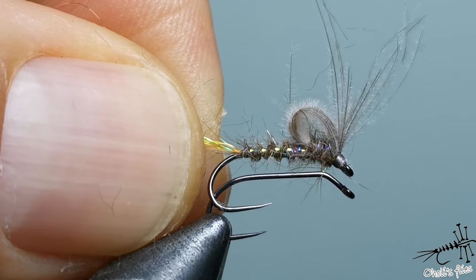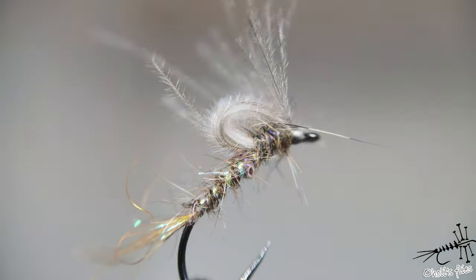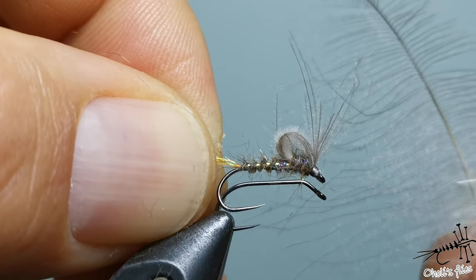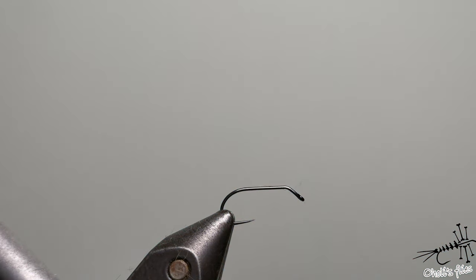Hello everyone. I'm going to tie a merger pattern — a bubble CDC caddis. I'll show you a trick from a previous video using hackle pliers and one CDC feather. I'm going to make a bubble CDC without a stem, so it's going to be very soft and gentle.